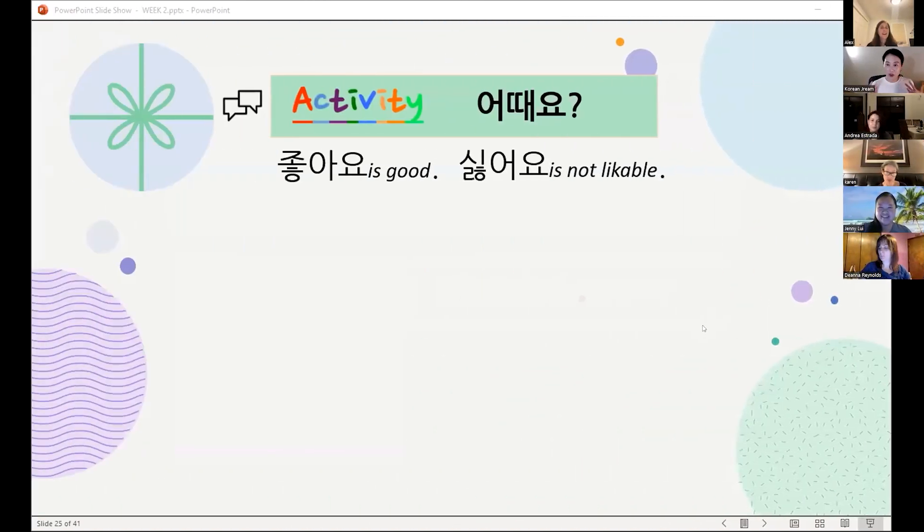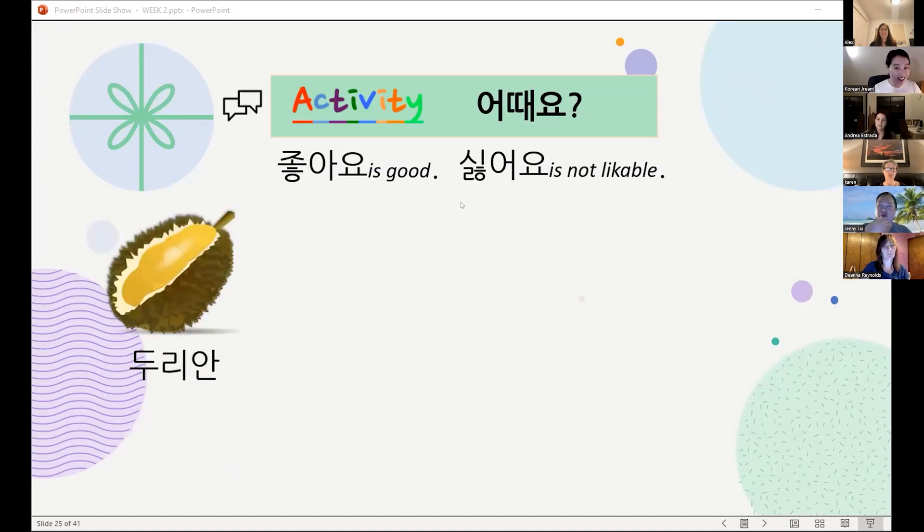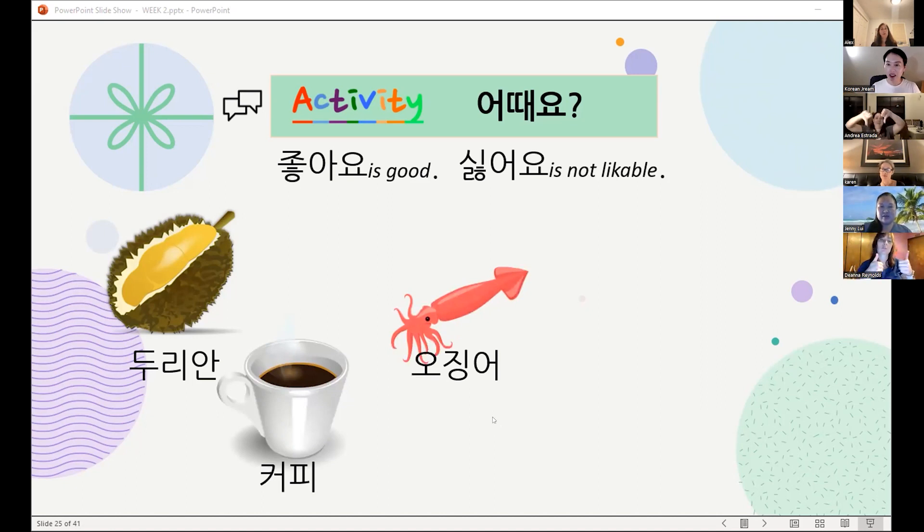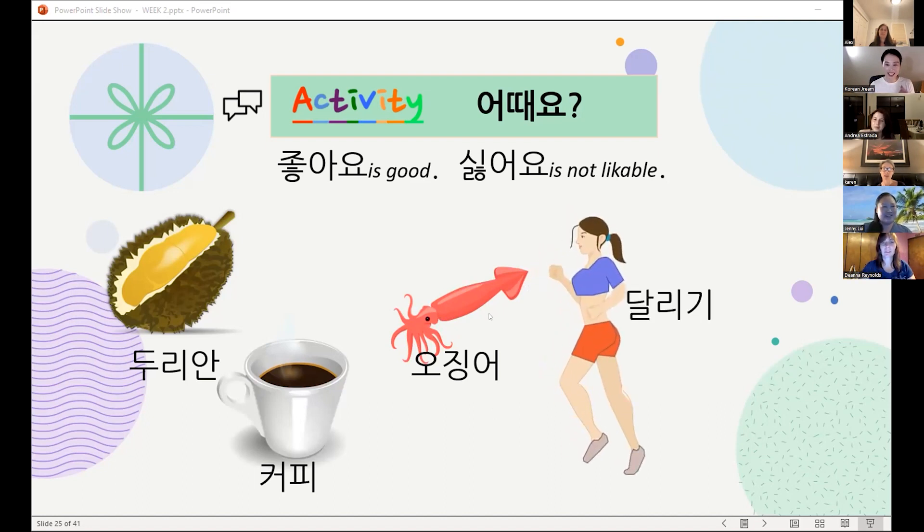I'm gonna give you some things. 두리안 어때요? — 싫어요. 커피 어때요? — 좋아요. 그럼 오징어, squid — 어때요? — 좋아요. 달리기, running — 싫어요.